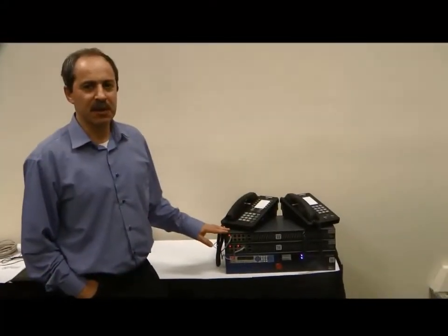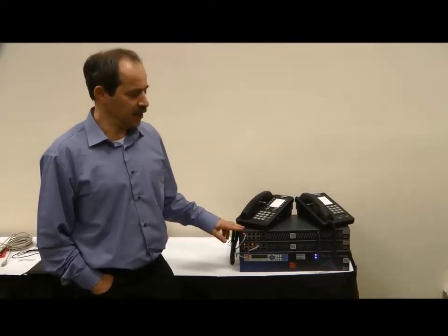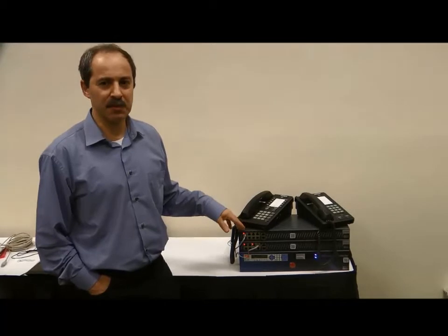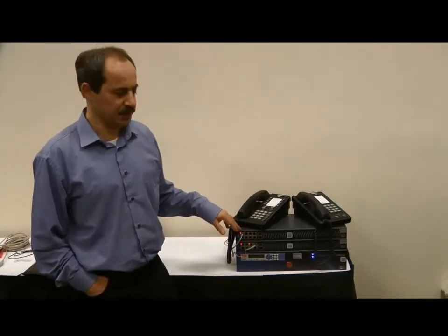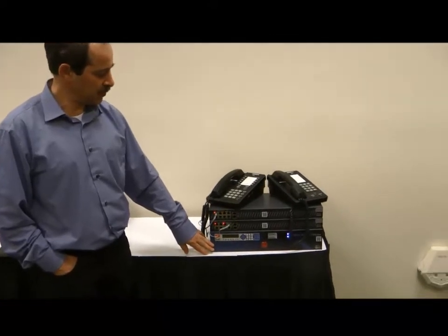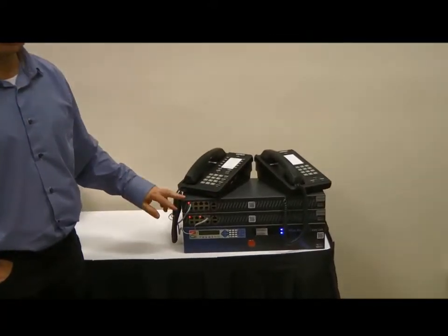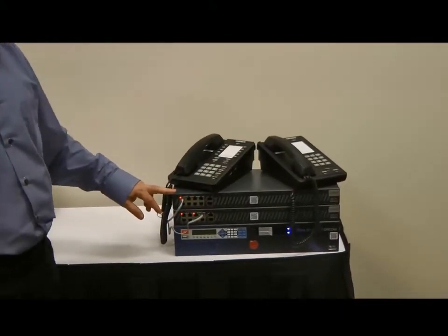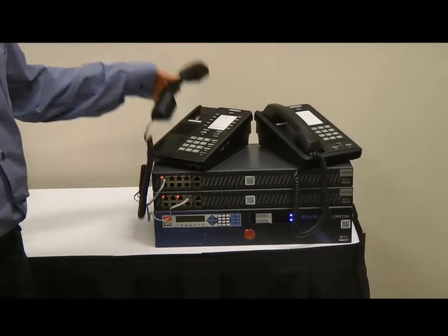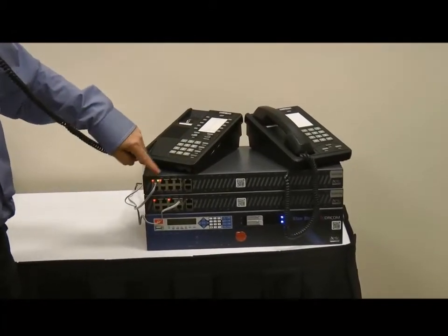We are going to demonstrate how the new plug and play feature of DAHDI allows much better resilience and availability of Asterisk servers. Here we have an Asterisk server with two AstroBanks connected to it. Right now everything is up and working. We are able to make calls from one AstroBank to another.